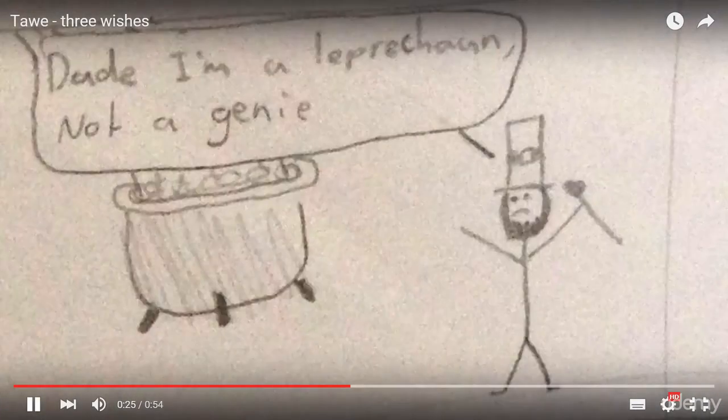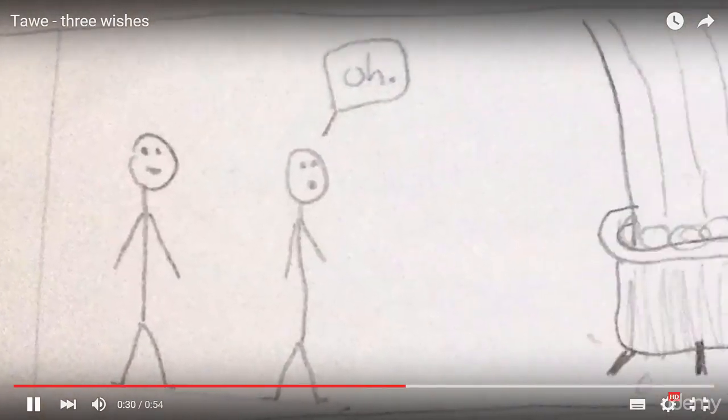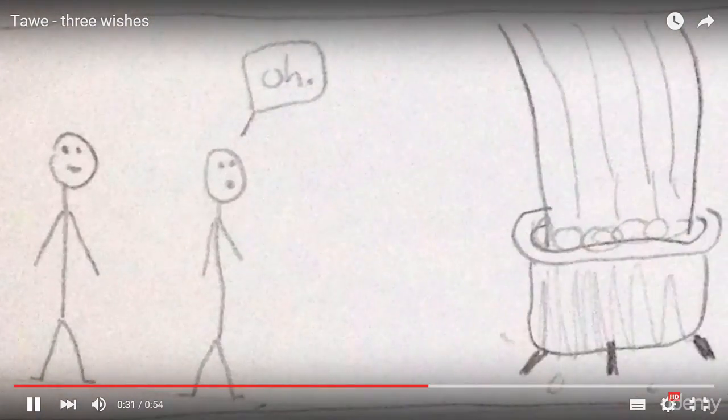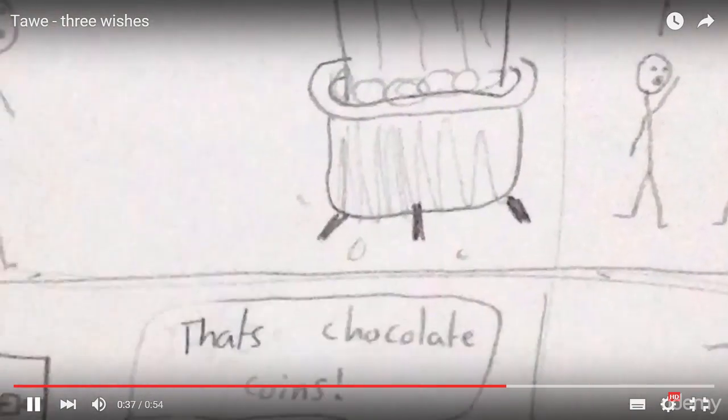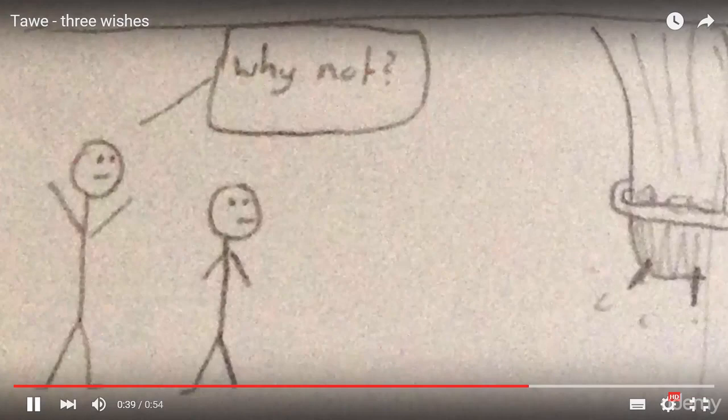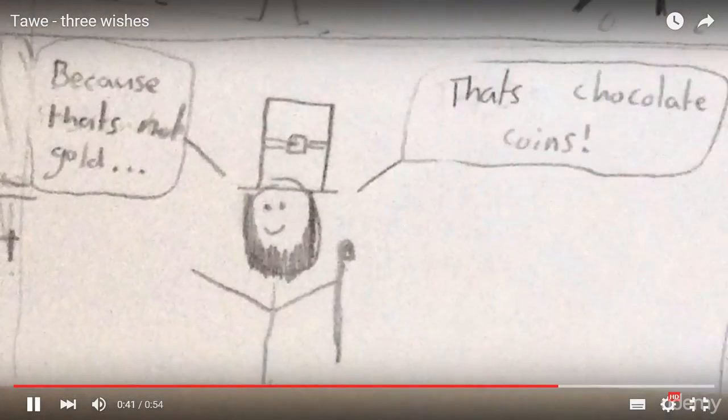Dude, I'm a leprechaun, not a genie. Oh. Can we at least have some gold? No. Why not? Because that's not gold, that's chocolate coins.